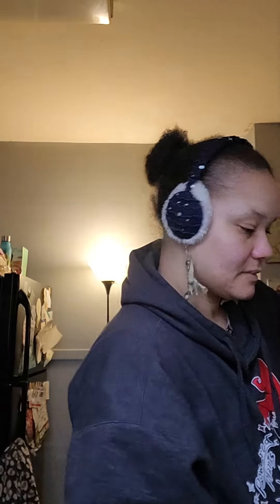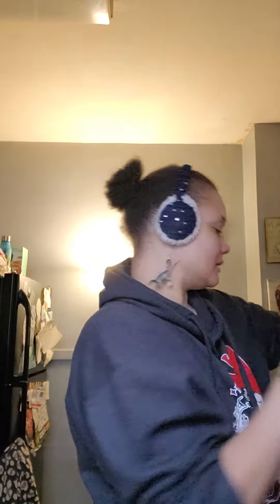Onion soup mix — I like to make my own French onion dip and soups. I got this ranch seasoning. Some tape refills; I'm gonna see if these will work on my own dinosaur tape dispenser.